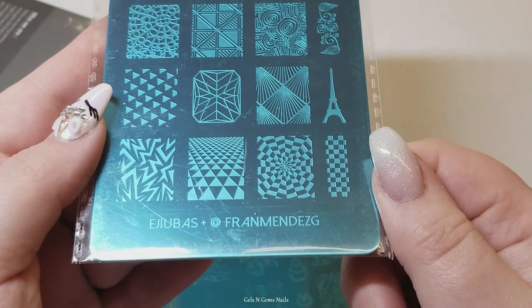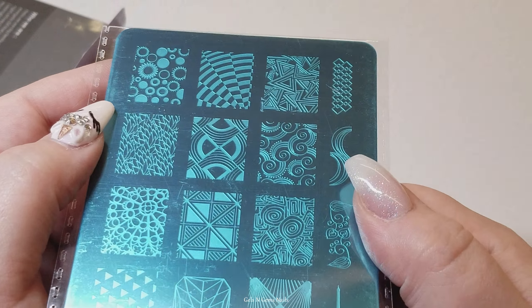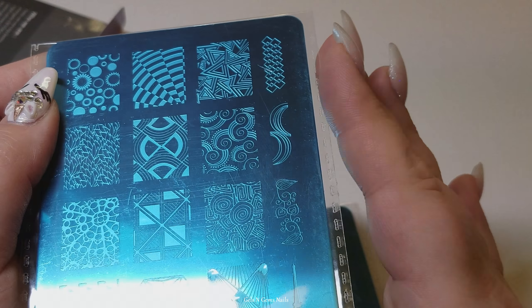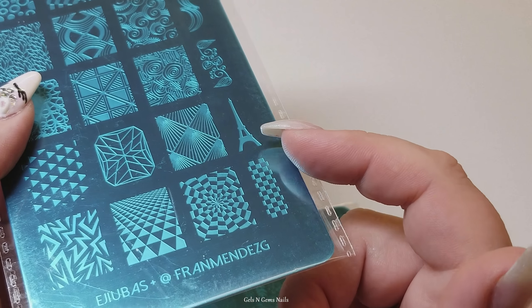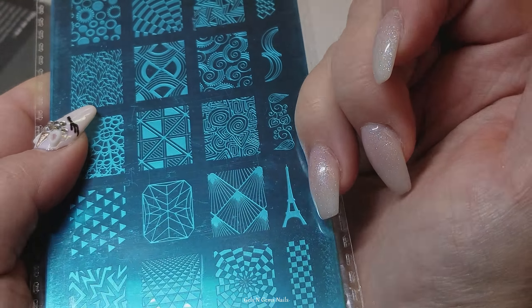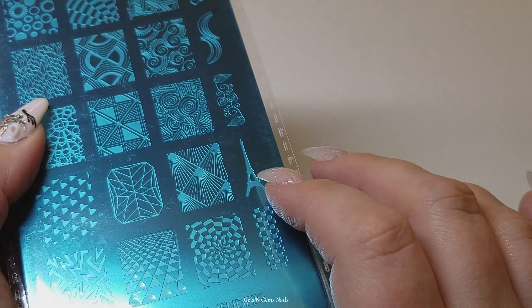Here's the front. There is also a little Eiffel Tower here on the front, and these are these pretty little swirlies right here - I love these so much. The Eiffel Tower is still kind of large. The one on the front here wouldn't fit on my nails and they're kind of long. You could do it going across like two or three nails - that would be really cute too. You could always shrink it.